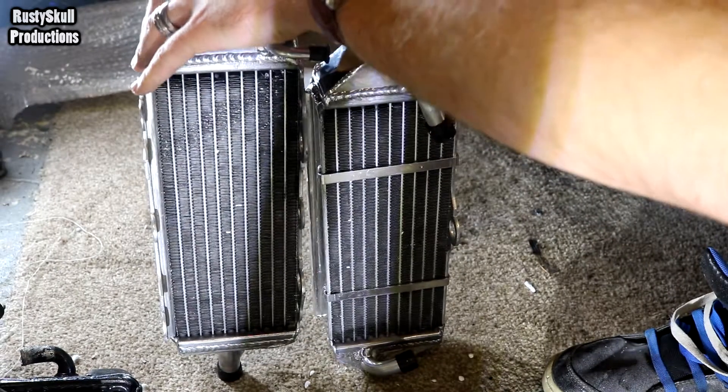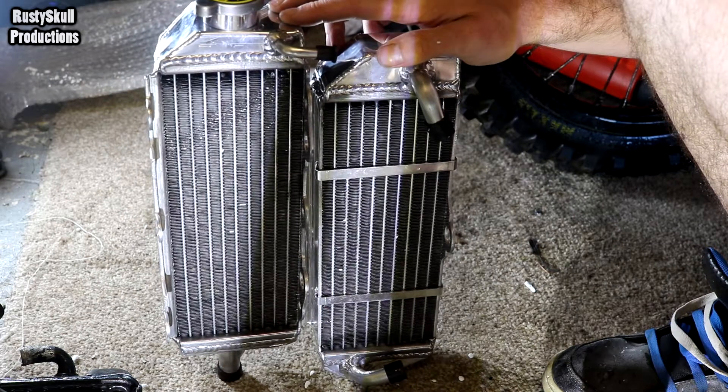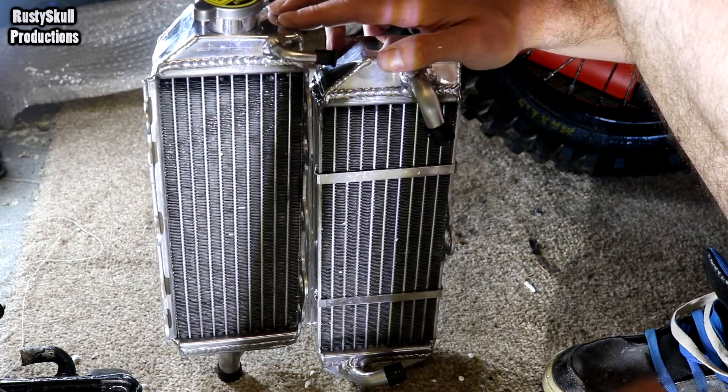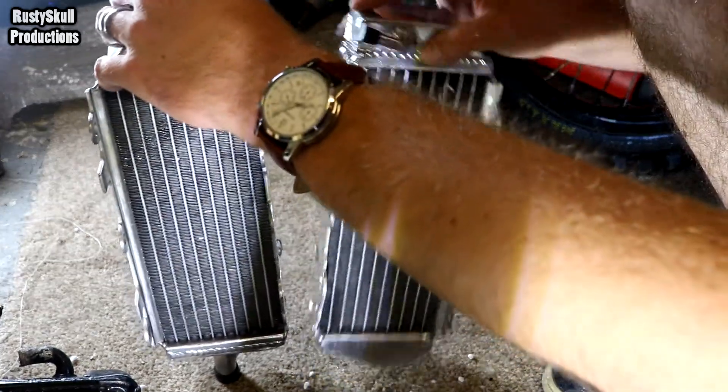So there we go - we got ourselves two aluminium oversized radiators, literally half the price of ones you can get from a shop like Rayspec or whatever.